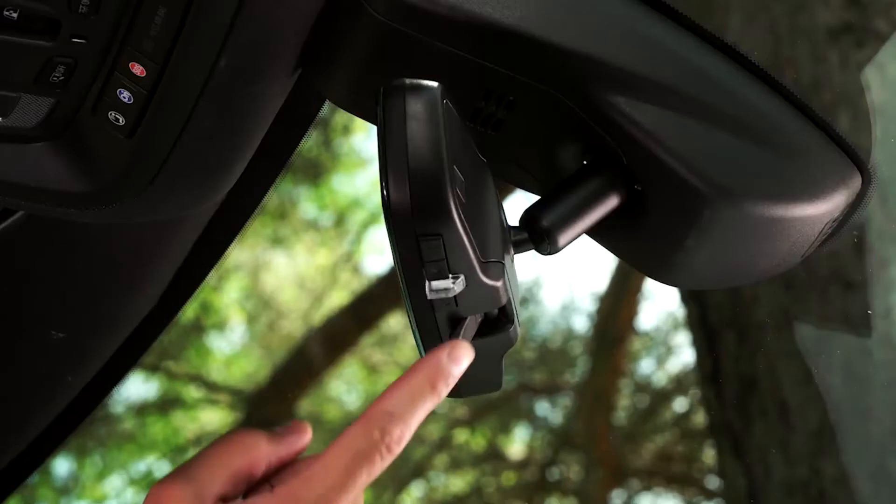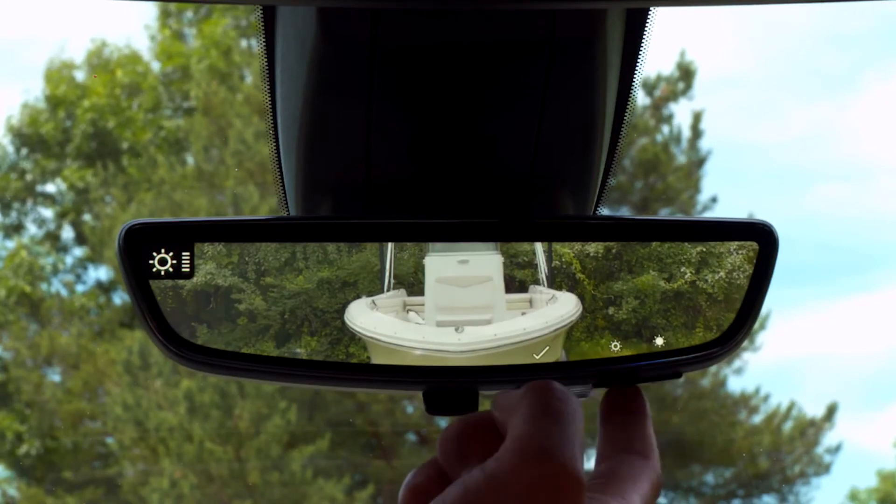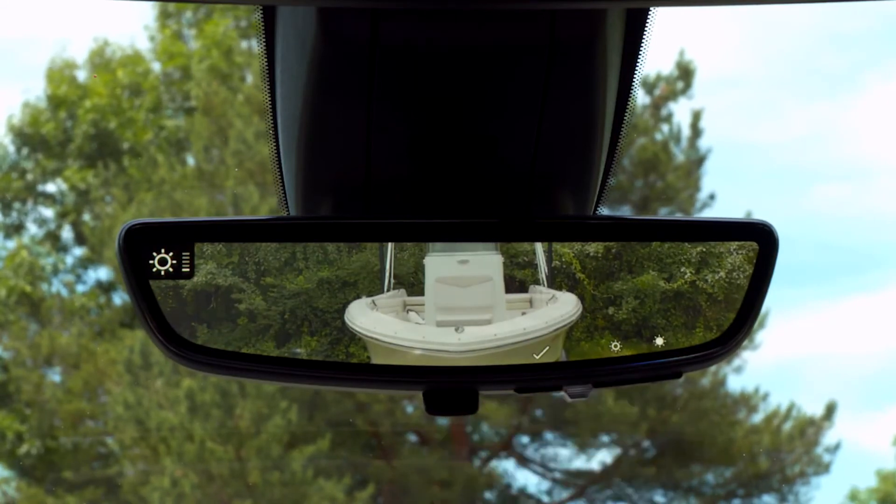The Silverado's rear camera mirror also gives you adjustment options for brightness, zoom and tilt views. Press the check mark on the mirror to scroll through these options. By pressing the forward and back arrows, you can adjust these settings.